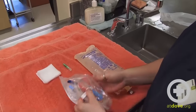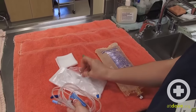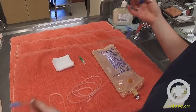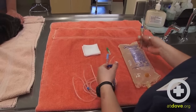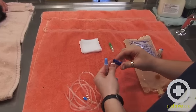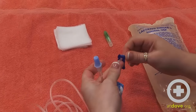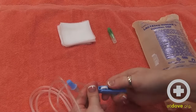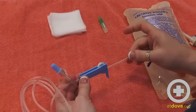For the drip set, I'm going to open up the bag and untangle the line. On our drip set there are multiple types of clamps. There is this dark blue sliding clamp — here it is in the closed position, and here it is in the open position — and there is a roller clamp which you roll with your thumb; that is in the closed position and that is the open position.